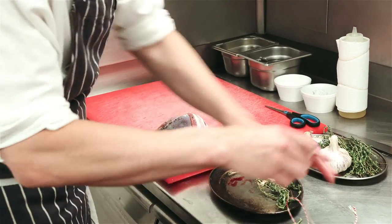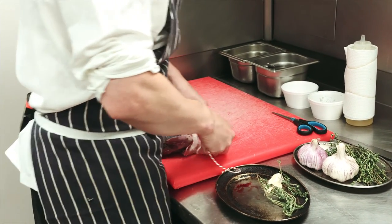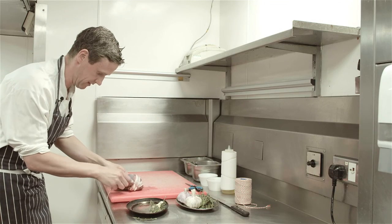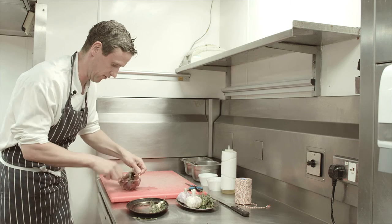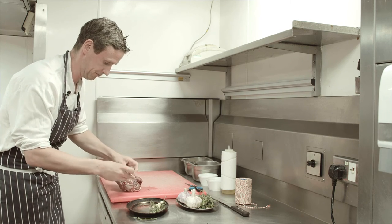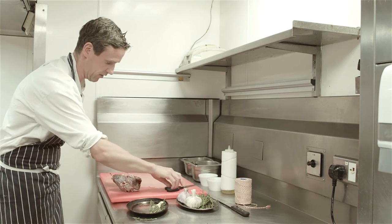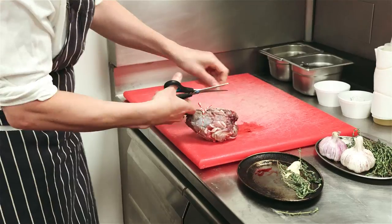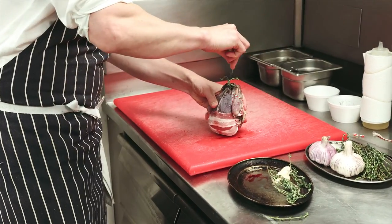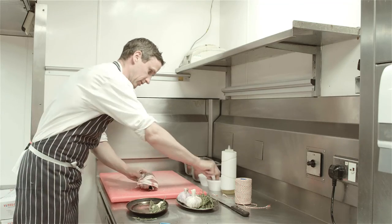A few bits of bacon, a bit of string — we just take that round underneath, tie that off, and trim away any excess. Then a little bit of seasoning in the cavity and a little bit of seasoning on top of the bird as well.